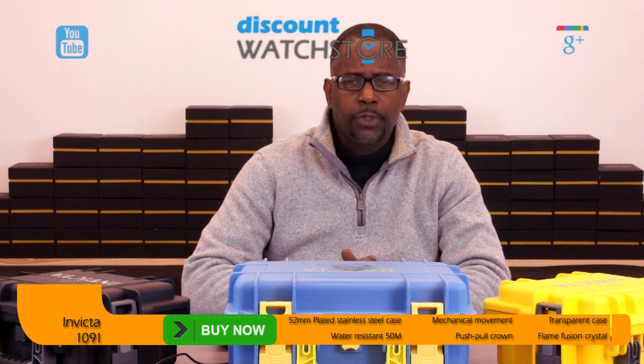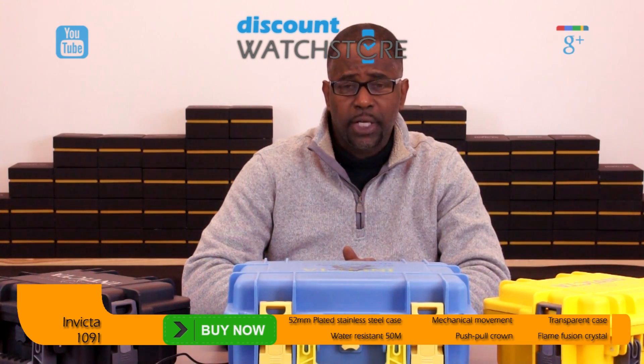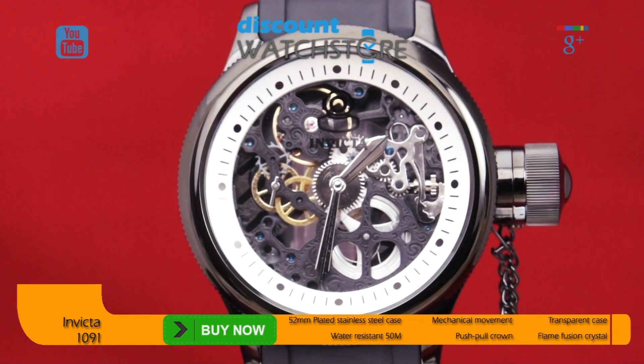Hi there, this is Michael from Discount Watch Store. Today I'm going to show you the Invicta 1091 from their Russian Diver collection. An intriguing timepiece for any watch enthusiast, the Invicta 1091 is a blend of art and function.